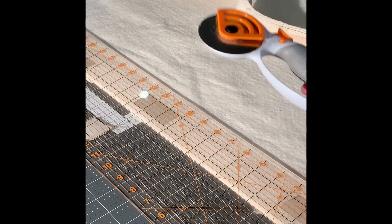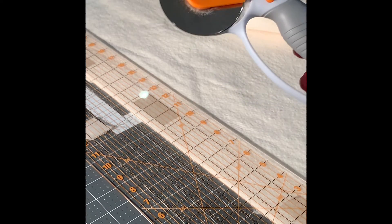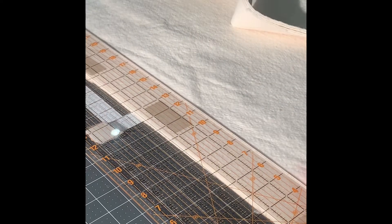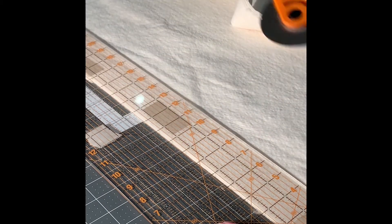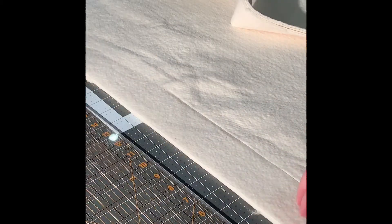I use the Fiskars 65-millimeter rotary cutter. The reason I like the 65mm for this project is that when I'm buying batting off the bolt there are four layers, and the 45mm has a little trouble getting through the cut. I'll put a link in the description. Line your ruler up to two and a quarter inches — since your strips are two and a half, you want the batting just a tiny bit smaller — and run your rotary cutter through. It goes really nicely and doesn't have to be perfect.